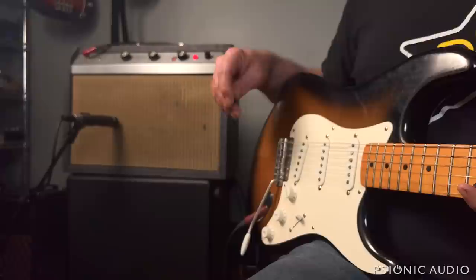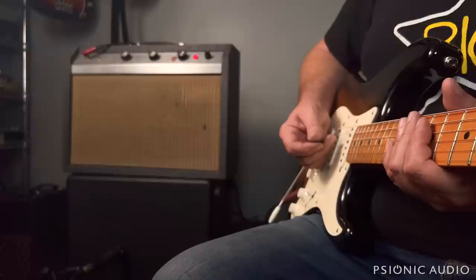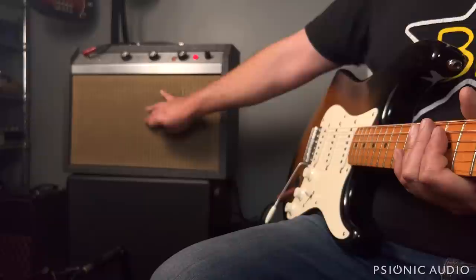Let me swap speakers — change out to the other speaker, move the connections, and move the mic. Interestingly, when I first powered it on with this speaker connected just now, I had the tremolo still on at its lowest speed, and I could hear that low end pulse through the speaker. It was not coming through the original speaker at all — the low end was being filtered out.